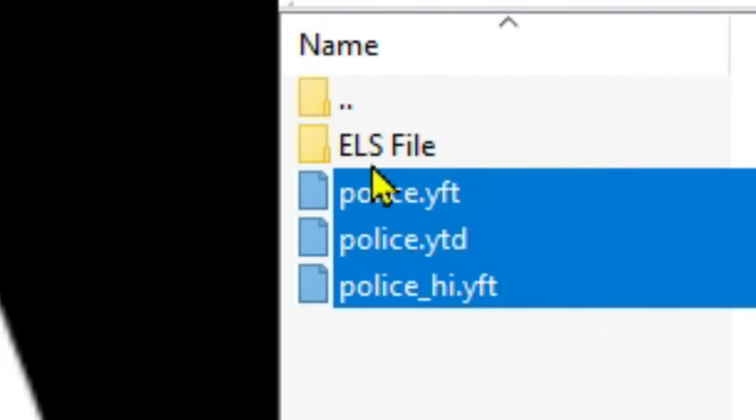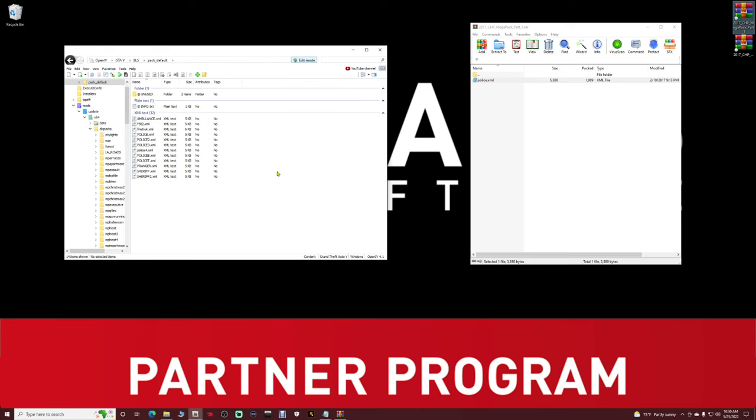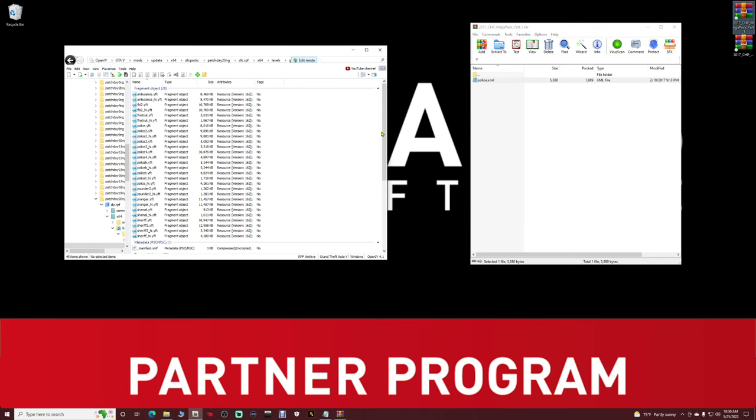Now double-click on the ELS file inside that folder — this is your .xml file. Go to your Favorites and click on your XML Files pathway, which is your ELS pack_default path. Take the police.xml file, drag it, drop it into your OpenIV in that ELS pathway. Then go back to Favorites in OpenIV and click on your Replace Vehicles pathway.